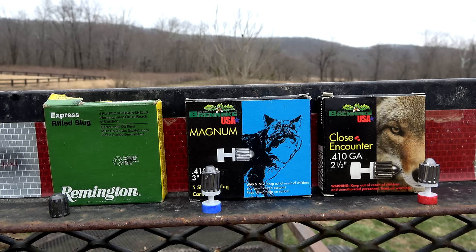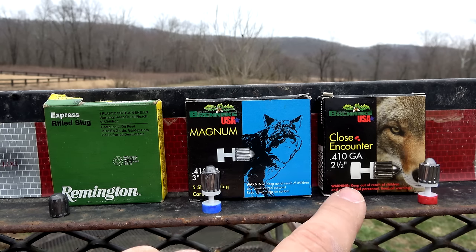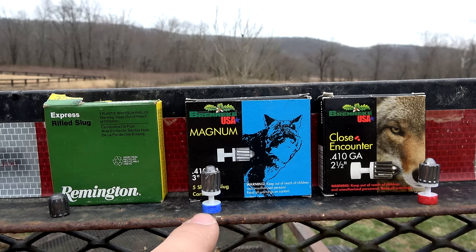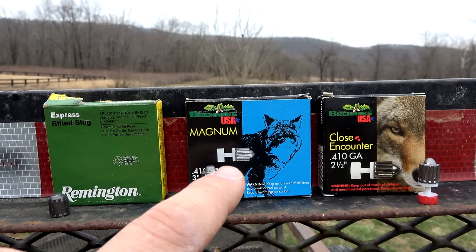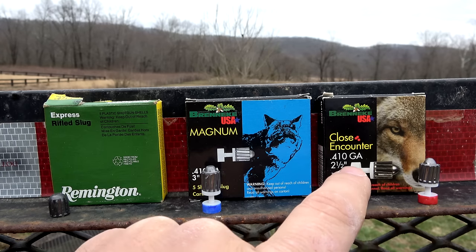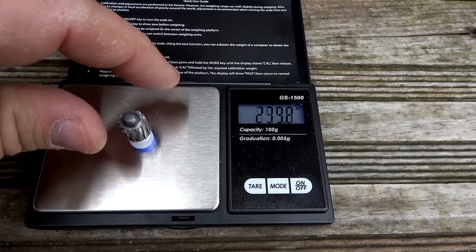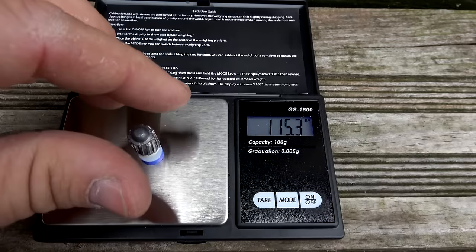So when I set out to pick up some slugs for this Henry 410, I wanted to go with the Breneke. But remember, the Henry has a two and a half inch chamber, so I found these two and a half inch Breneke slugs. They're the exact same slug — just in a two and a half inch shell. I pulled these apart and weighed them, and they're basically within one grain of each other, so we know they're using the same slug.